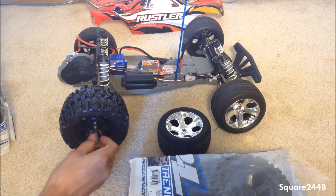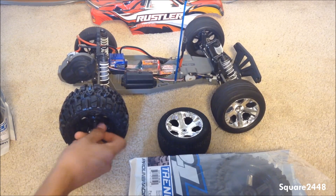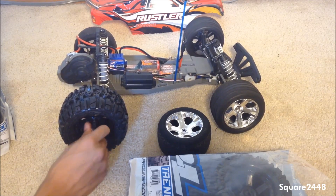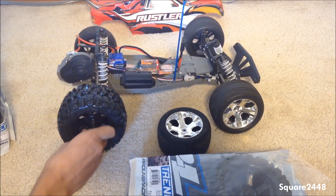Let's tighten this on. I already loosened all the bolts which is going to make it easier to change out these wheels and get us back out having fun with this Traxxas Rustler.